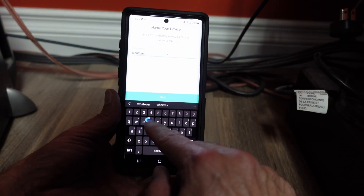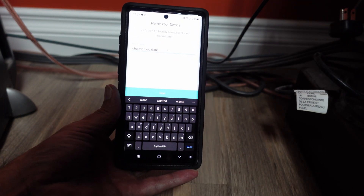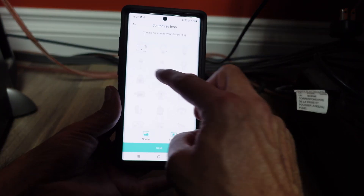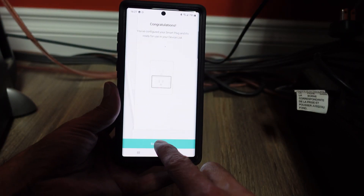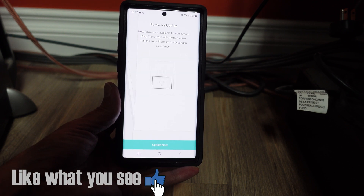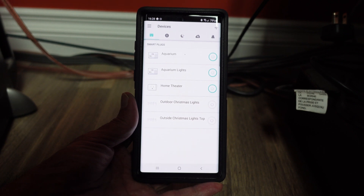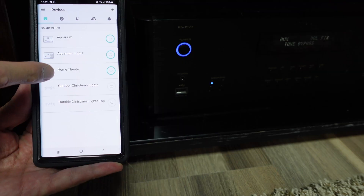After that, go ahead and name your device whatever you want. I didn't really name it that, but it's a pretty good dad joke, right? Click next and you can select an icon for your plug. If it prompts you for a firmware update, go ahead and grab that right away, then click done. Just like that, the plug is in your device list.